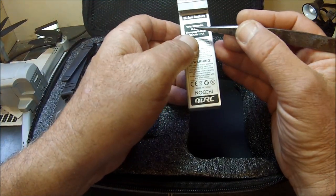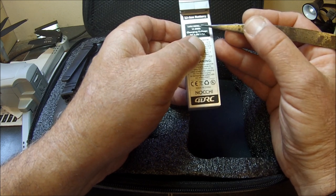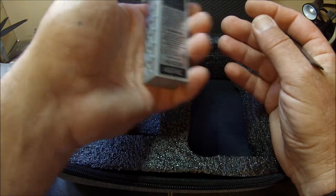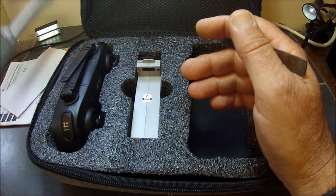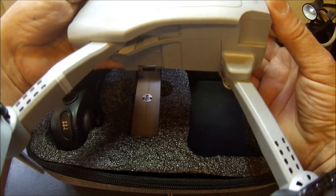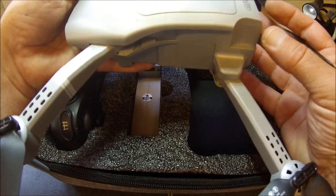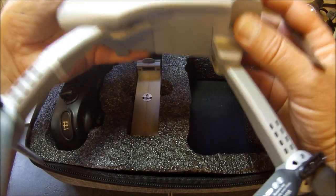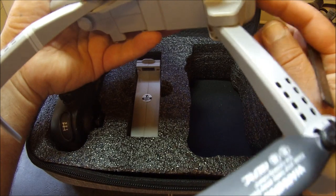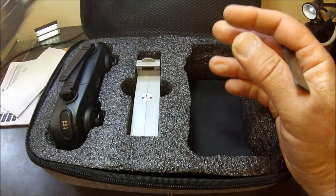This battery is marked as 7.4V — which is a two-cell LiPo — and 2000mAh, though the advert says 1800mAh, so we'll need to check that out. One good thing about this drone that attracted me to it is the weight. The physical size is virtually that of a DJI Mavic Pro — the earlier one no longer produced — yet the weight is only 241 grams including the battery. You won't need to register this; you can just go out and fly it quite happily.